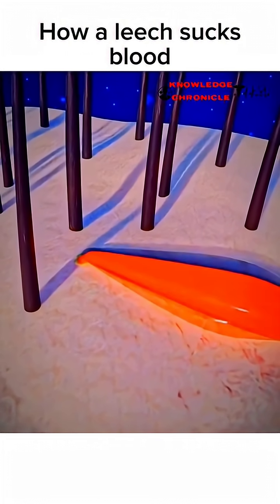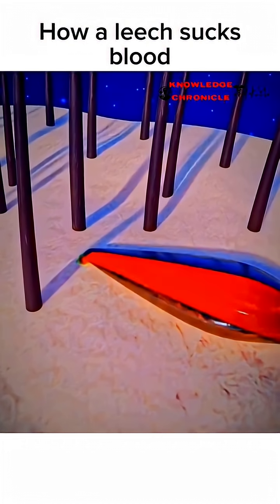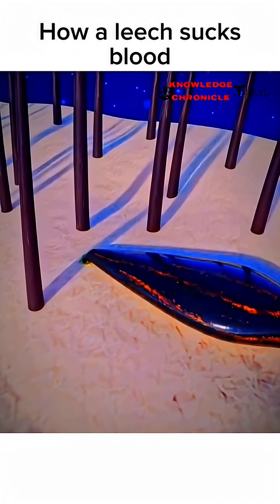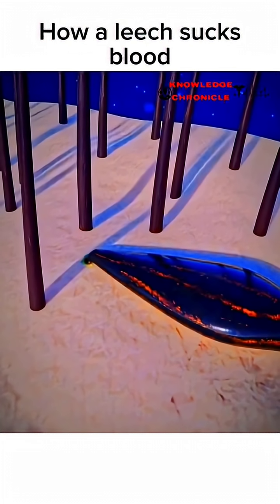Once the leech is satisfied or full, it detaches from the host and drops off, usually unnoticed by the host due to the effects of the saliva. After feeding, the leech can survive for weeks or even months without another meal.